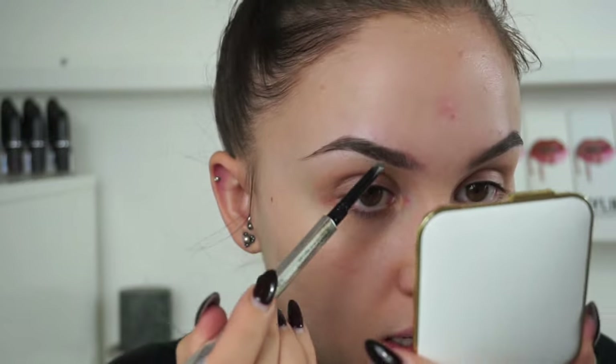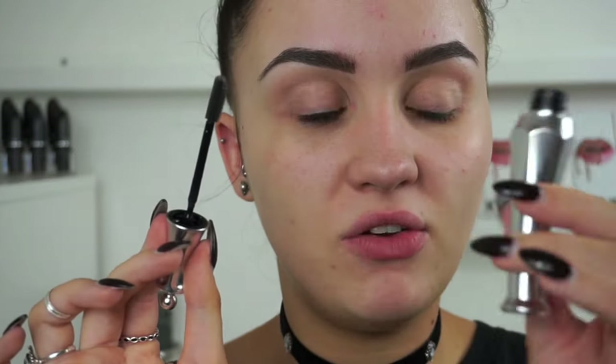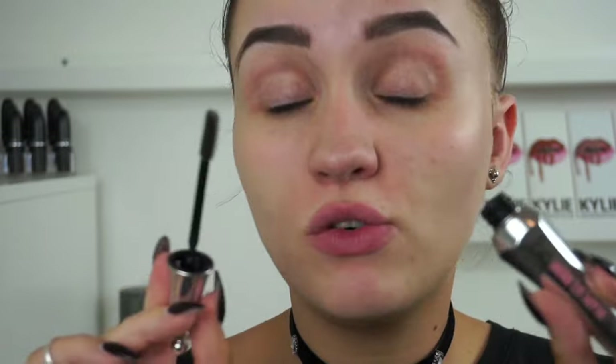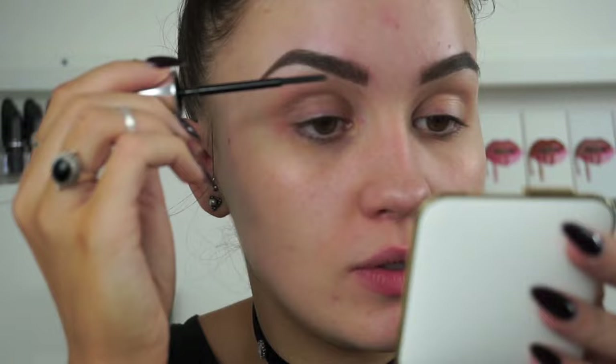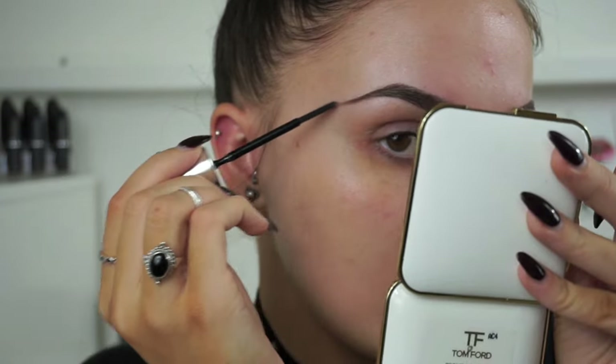Now to add a little bit more definition and shape to my brows I'm going to use the Benefit Goof Proof Brow Pencil in shade number 4. This has a little spoolie brush on one side and almost like a thicker angled pencil on the other side. I'm going to use this through the tail part of my brow just to add a little bit of soft definition. And now to set my brows in place I'm going to use the Benefit Ready Set Brow - this is a 24 hour waterproof brow setting gel that ensures our brow products last all day and keeps our hairs in place.